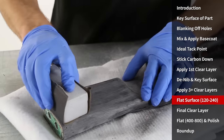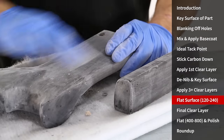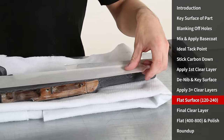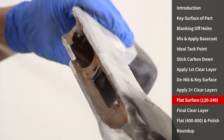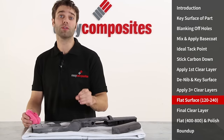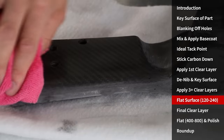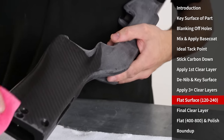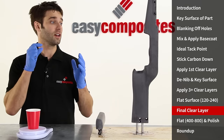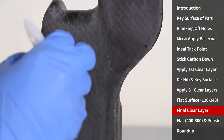Then we'll continue on with 240 grit. Before continuing with the gloss coat I'm just going to use some standard spray paint just to improve the looks of these exposed wooden areas. Before we go on with the final top coat it's really important to ensure that the surface is completely free of dust and contamination, so just using a damp cloth wipe over the surface to remove any traces. This final coat of resin is a very thin application — you should use even less than you were on the previous three coats.